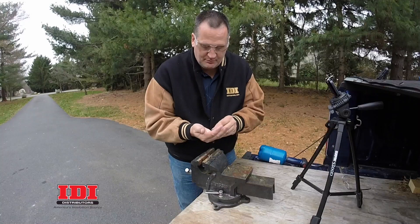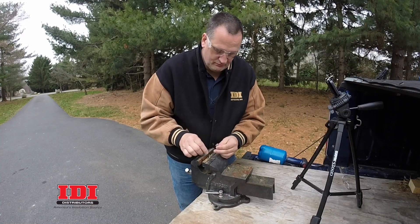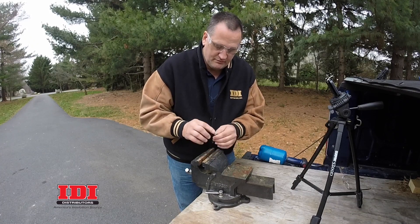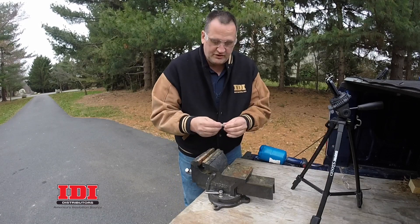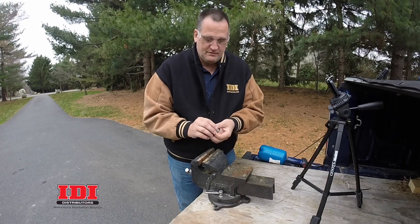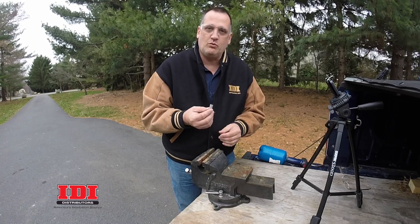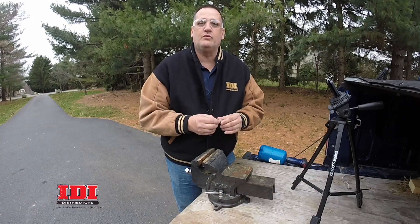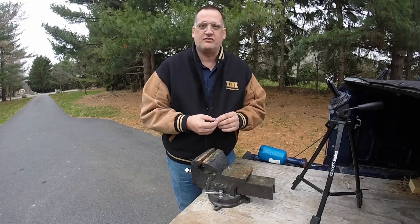Make sure the hole inside is cleaned up, then put them back together. Screw that screw down — you want to make sure it's flush. Put the screens back on if you're using them, put it back in the gun, and you're back in business. This is going to keep your gun working properly so you don't get that chemical back into the hose when you have a crossover. I'm Ken Anderson, IDI Distributors. Thanks for watching.